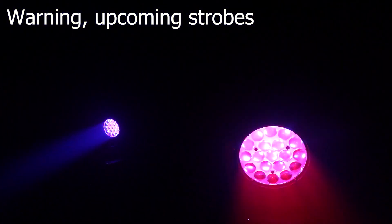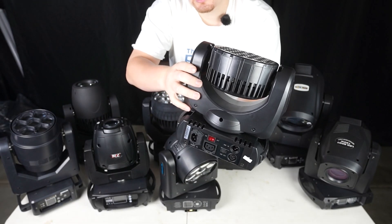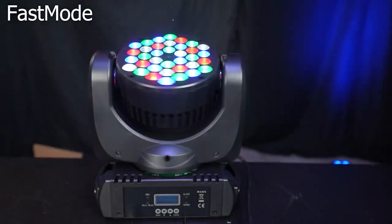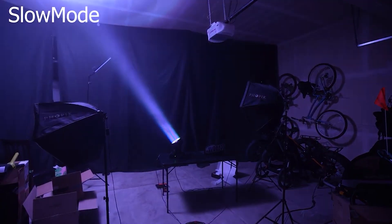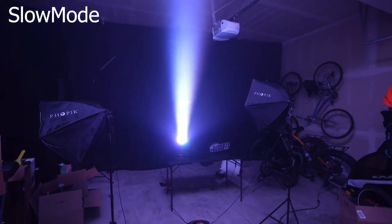Next we have this moving head wash from Betopper, the LM108. It's a basic no-frills wash with a single fixed beam angle. It's affordable, compact, and can do some nice color fades. It's probably the most compact on this list.